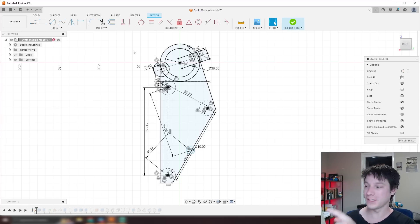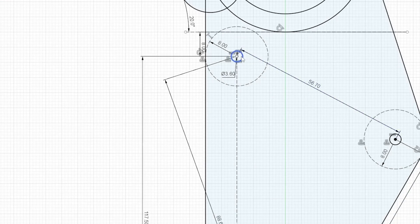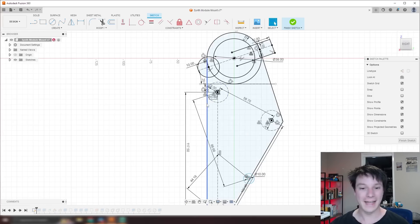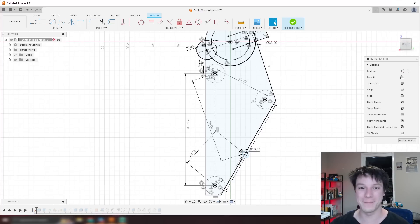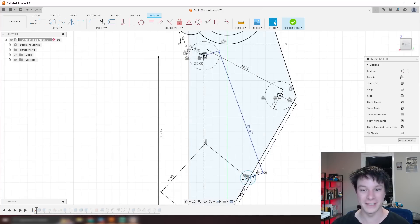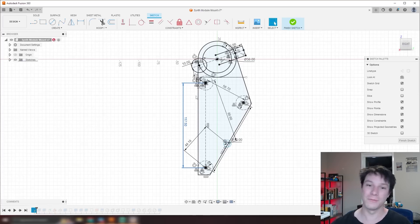So let's fire up CAD. This first sketch is essentially a copy of all the dimensions I pulled from the synthesizer module and from the tube on the keyboard stand. Zooming in, I've got the tube at the top labeled at 38mm in diameter, and the little holes that will hold the synth module. Each hole has a triangulated distance to the others: 88.68mm, 56.7mm, and 117.5mm on the bottom. That way I know the holes in the synth module will perfectly align with the holes in my mount.